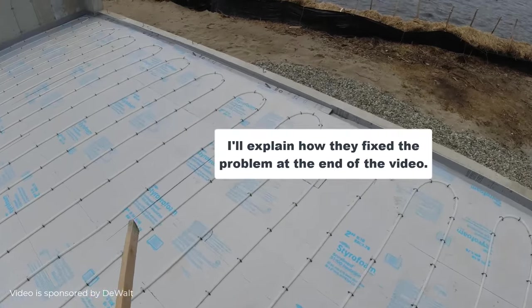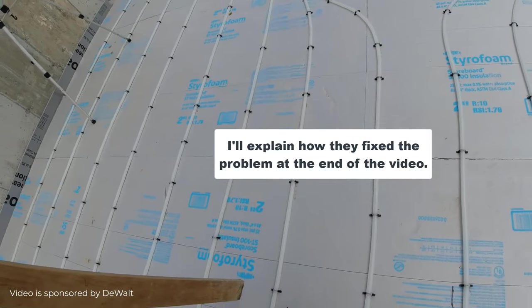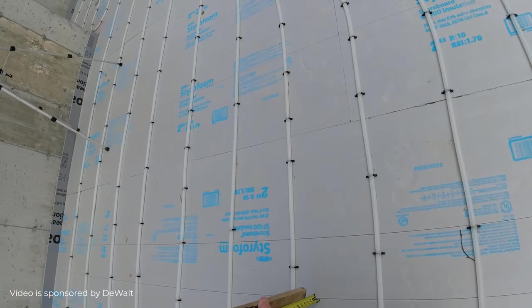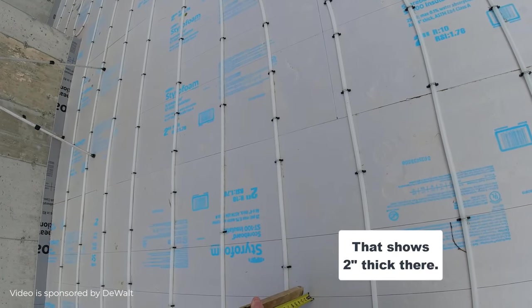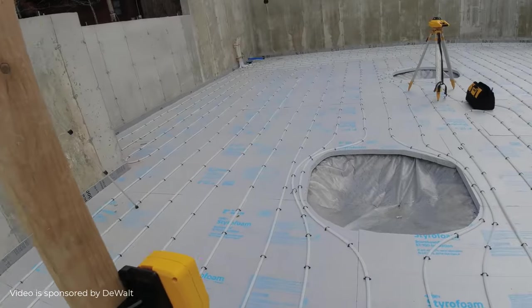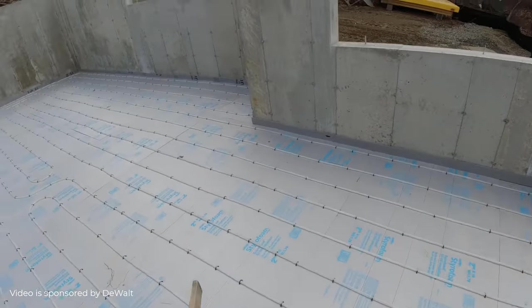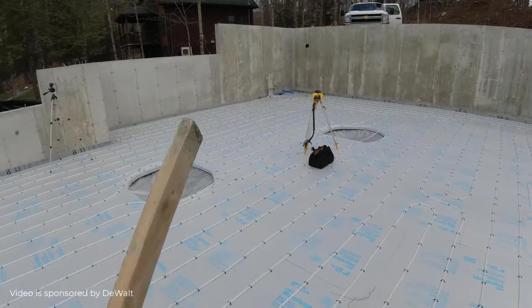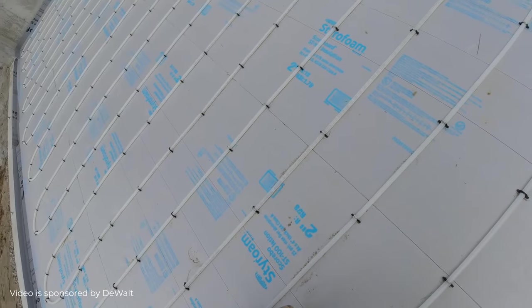I'll go around and check the whole floor. Then I'll take an average of all my shots I'm getting, and then I can use that to figure the concrete. But I need to know the thickness — I need to know the average thickness. That's the most important thing. Then obviously the square footage is really important, and then you can just figure your concrete yardage that way.